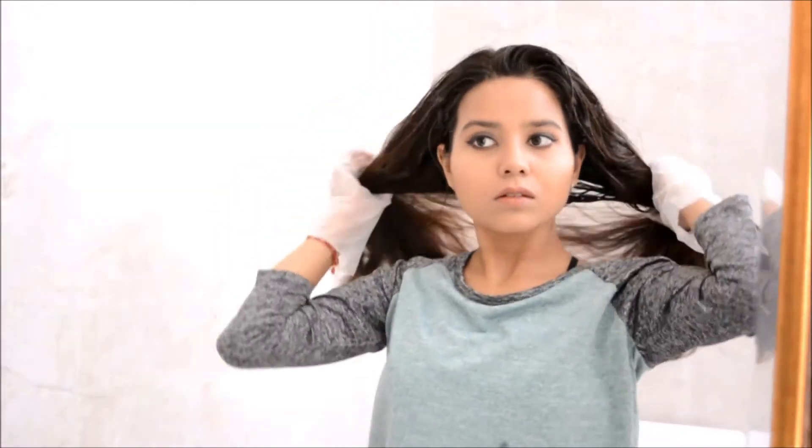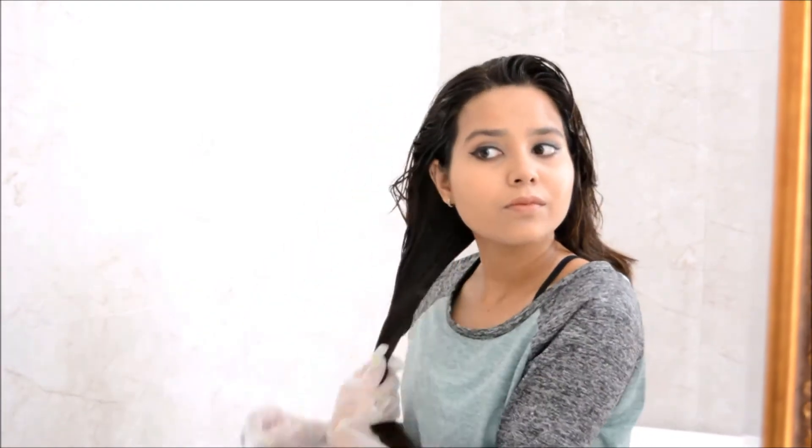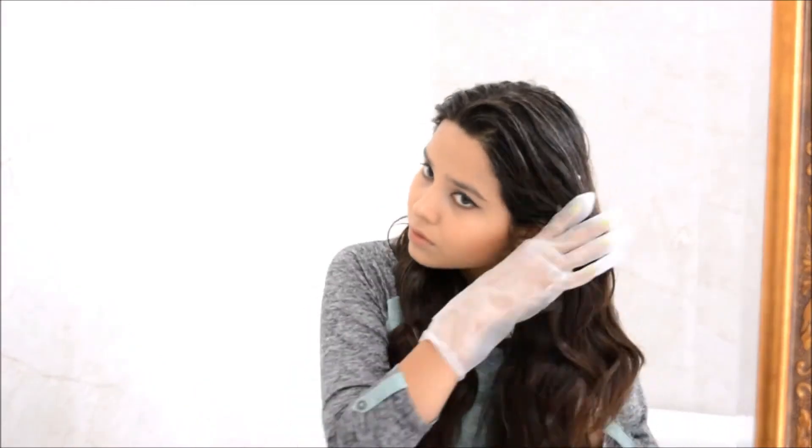Do not forget to apply this mask on your ends as well, because this is the place we mostly forget. Apply the mask on your ends so that they get the extra nourishment and moisturisation. Because of the pollution and dirt outside, we mostly have split ends, so if you want to get rid of that, just apply the mask on the ends as well.